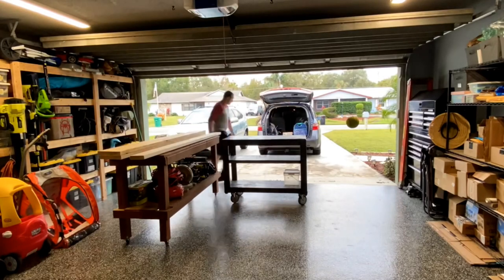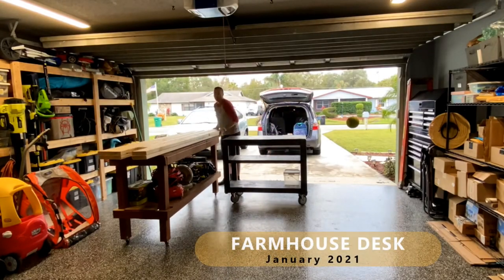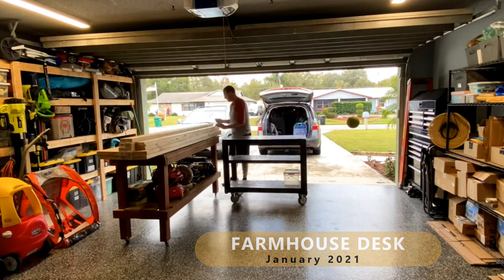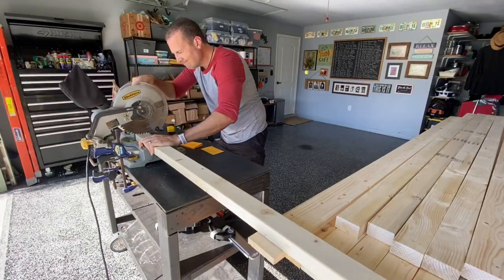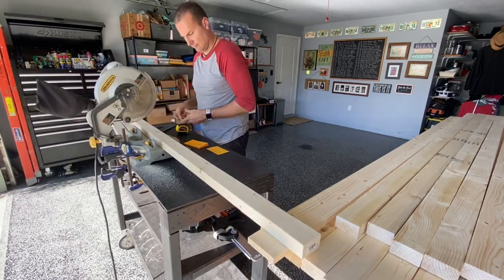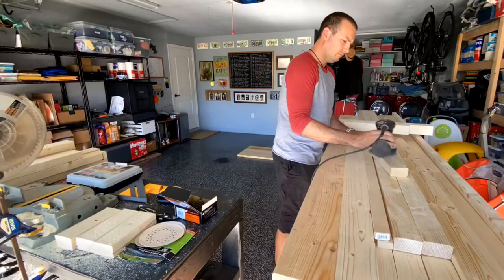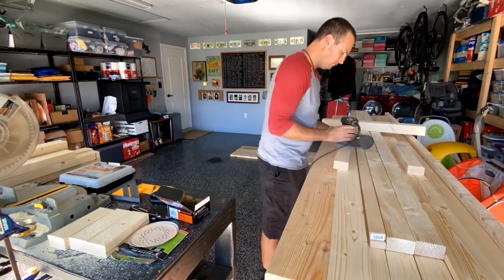Hi everybody! Welcome to the first episode of Maker Teej. Today I'm showing you all how to make a farmhouse style desk for less than $80. This was a super fun project and all the materials I used and my free design plans are included in the description right below so you can make your own too. I hope you enjoy!